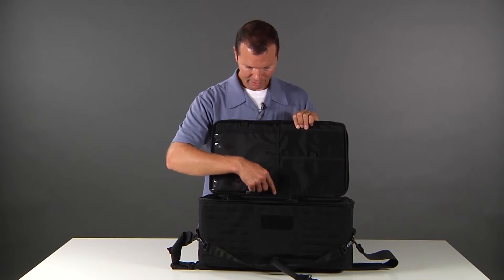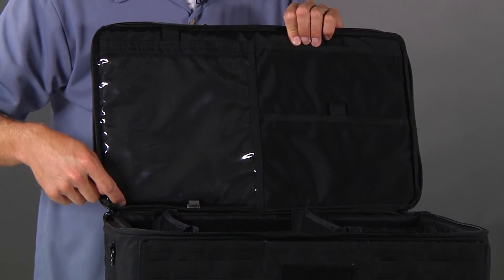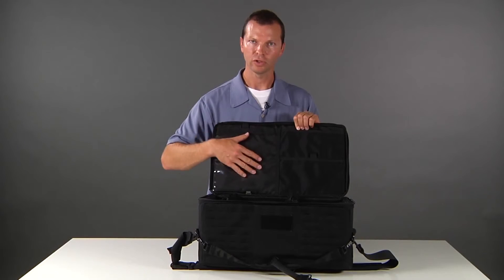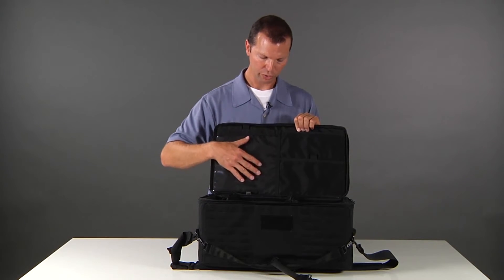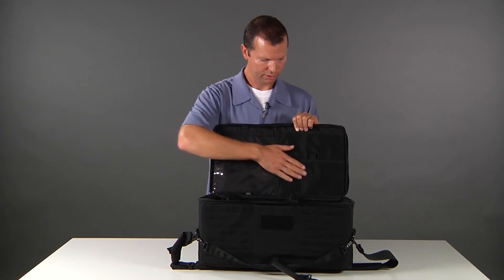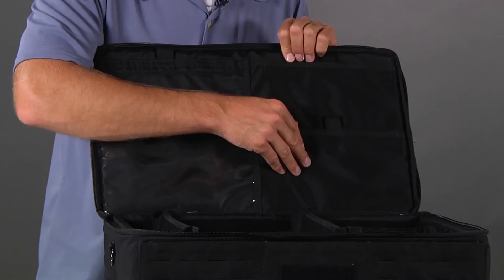Also notice the lid — this large clear space for sides of the day, call sheet, shooting schedule. Any notes you might need can be laid in the lid so you can stay on schedule. And then two nice high-quality pouches.